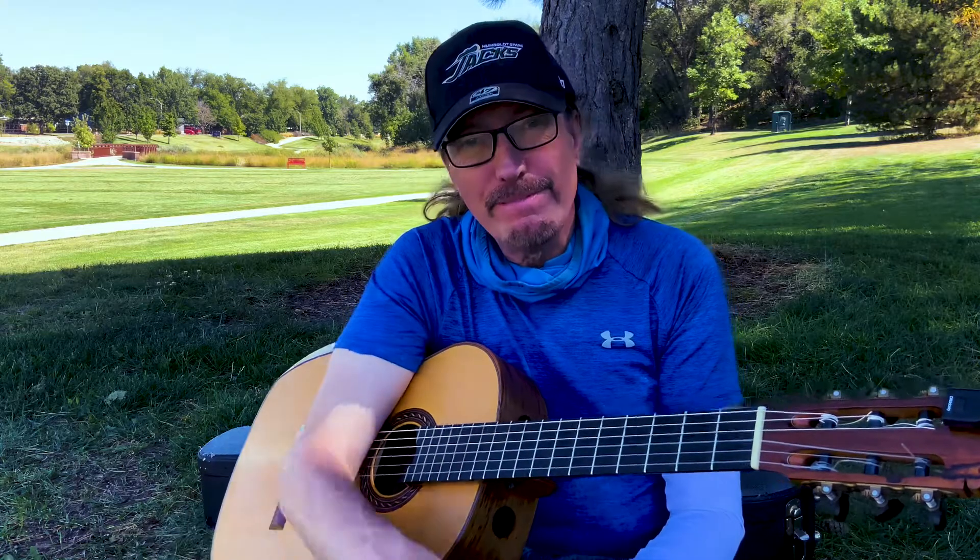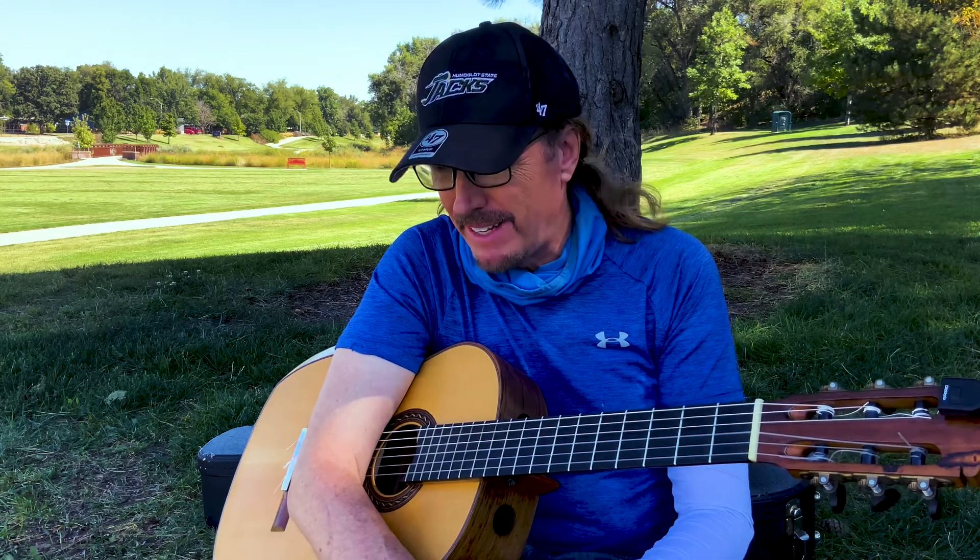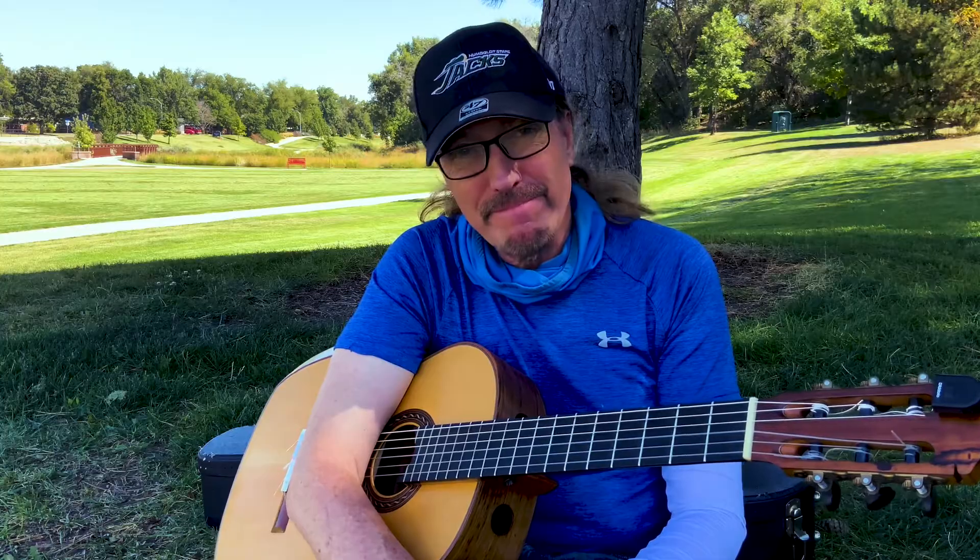Here it is — Narvaez Fantasia number 14.